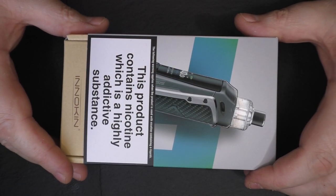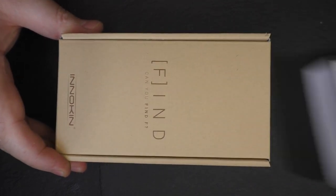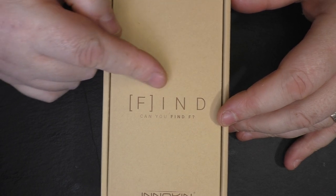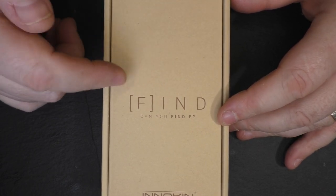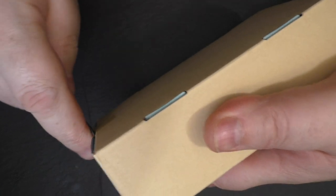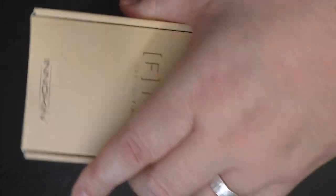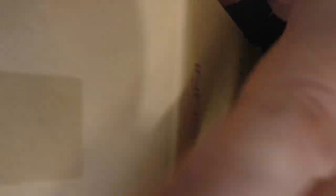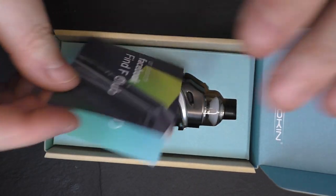Let's do some close-ups. Here we go with the Cinesis by Inakin. Taking off the wrapping, we have this Find F branding going on. I'll talk about that a bit more at the end, but once again, as always with Inakin and all the recent products, everything's paper so you can chuck it straight in your paper bin. There's no plastic or anything in here.